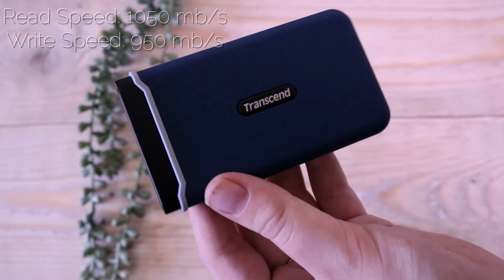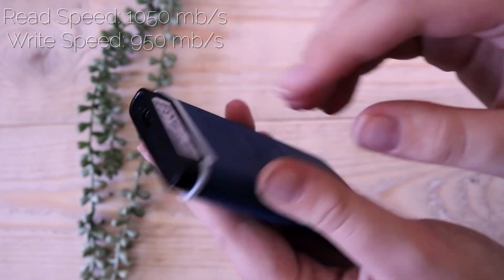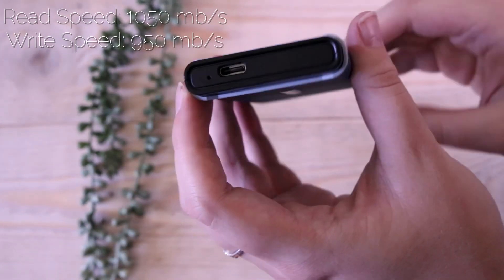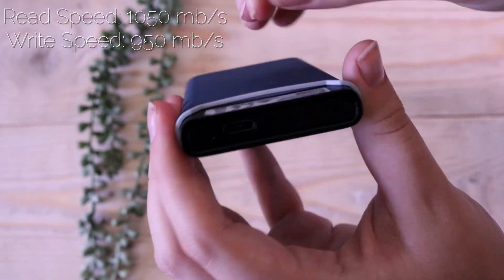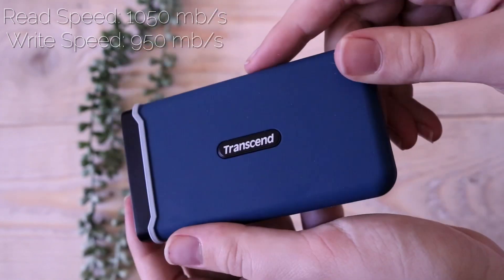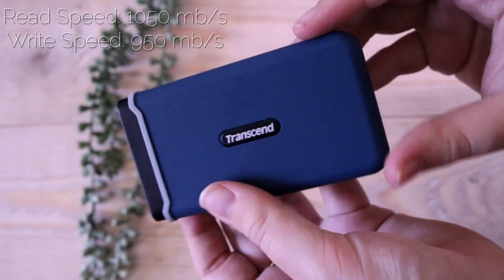Here you can see we have the SSD itself — it's very compact and small, the casing is kind of rubbery. Here you can see the USB-C port that you plug it into. You can lift up the casing — I'm pretty sure you can take it out but I haven't tried yet. But yeah, this is basically what the SSD looks like.